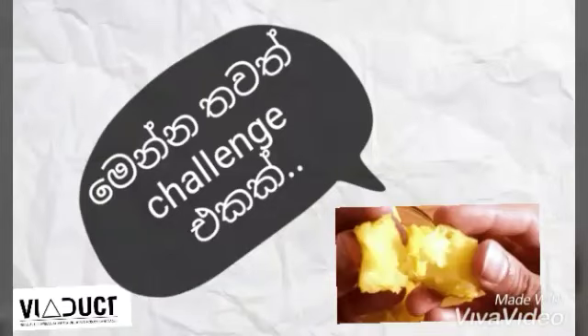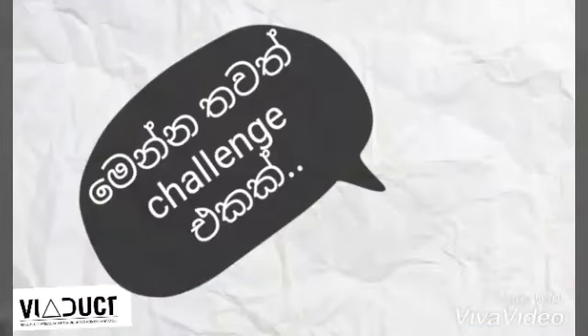I want to know the challenge. My food is a delicious challenge. I'm ready.